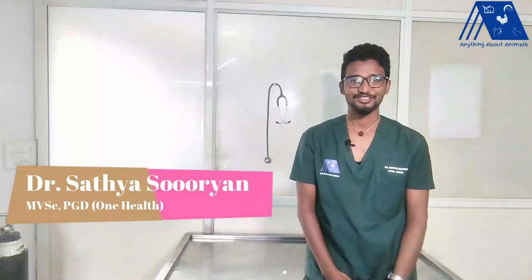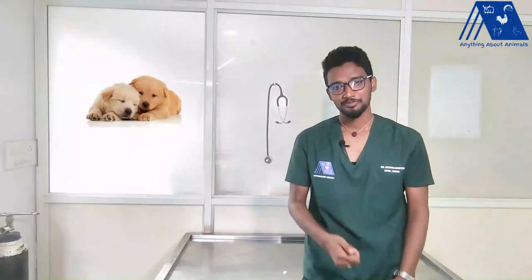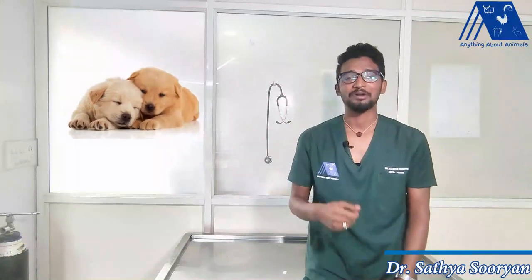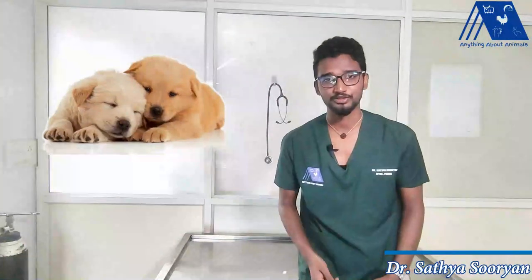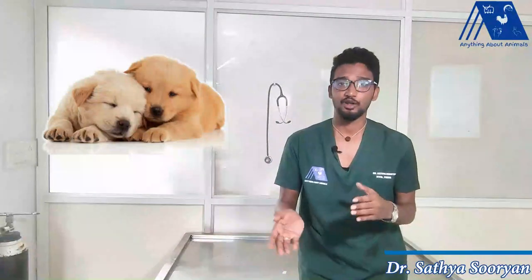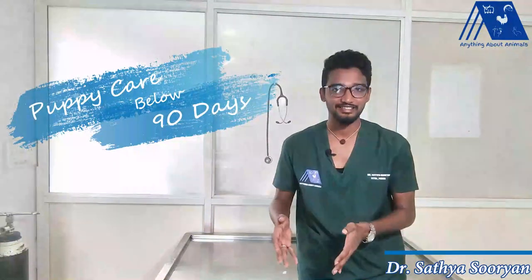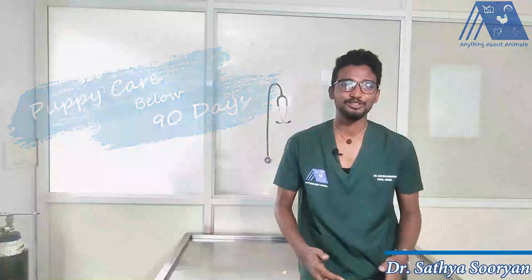Hi everyone, I am Dr. Sathya Suryan and this is your YouTube channel Anything About Animals. If you have a puppy in your home or if you are planning to adopt a puppy recently, then you might be having a few doubts like how to look after this puppy in the first few days, and if you are already knowing how to look after the puppy, are you really doing it correctly? To know all these things, you need to see this video till the end, because we are going to say how to look after your puppy until 90 days, that is 3 months.